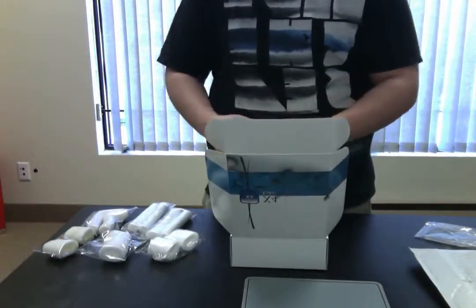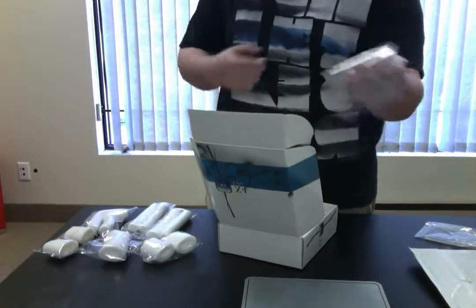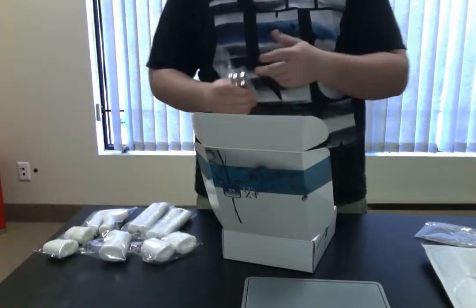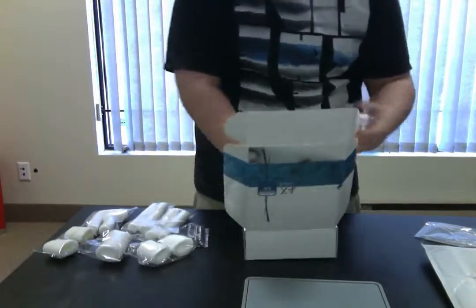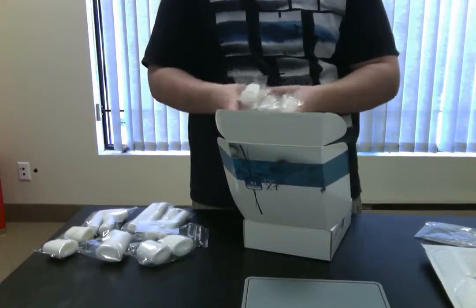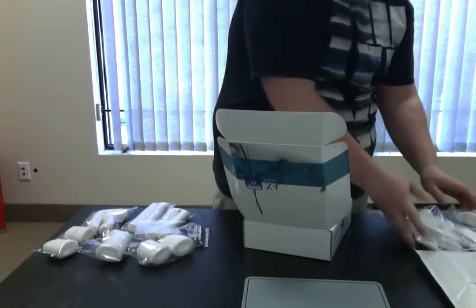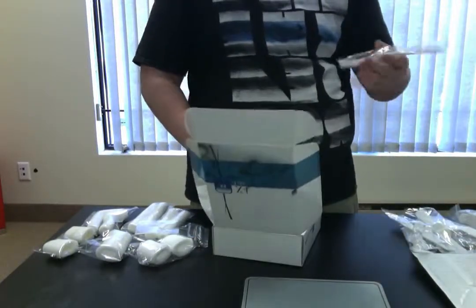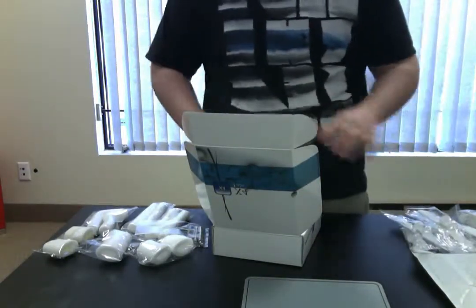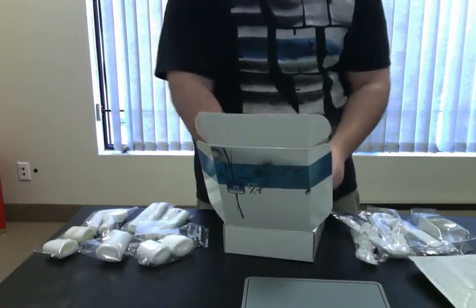They also give you extension bar sets — these are your extension bars, used to make your extender longer as you progress. You also receive six straps. If anything happens to one, you'll be happy to know you have five others. The straps are very smooth so they don't hurt anything, which is amazing. Once again, this is where you see the comfort really coming into place.